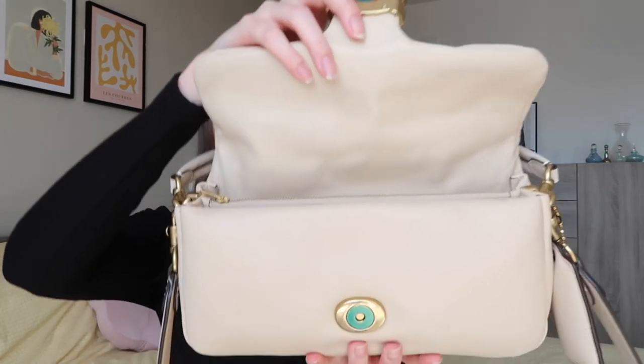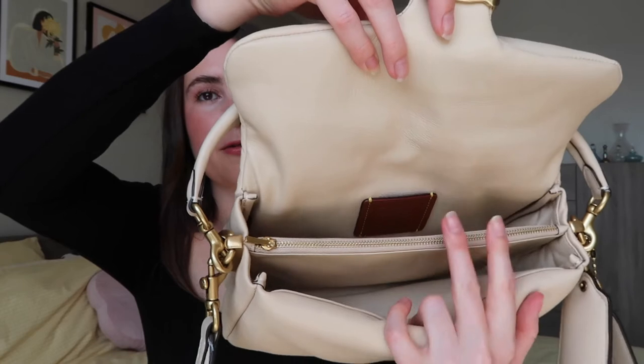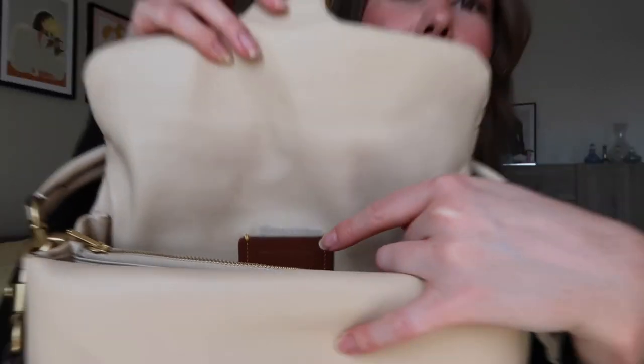Moving on to the inside of the bag — it just has a magnetic clasp like that. On the inside it has three pockets: one zip-up in the middle, one at the front, and one at the back. At the back you can see the serial number and authentication number. The person in-store told me that you can take this to any Coach store and if it gets damaged or dirty they will refurbish it for you.